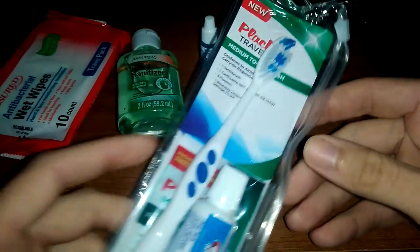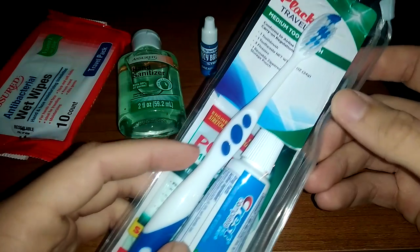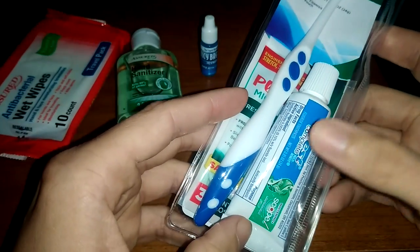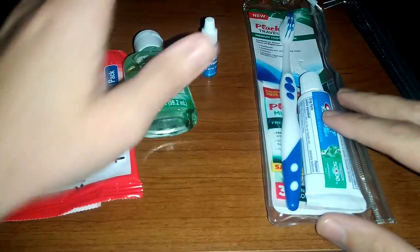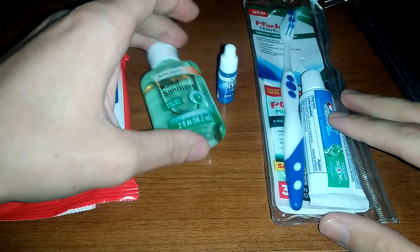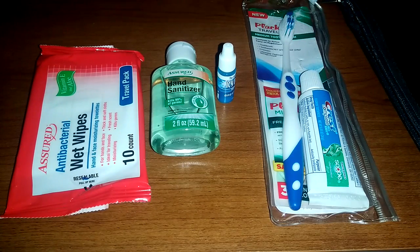That's supposed to stand in as mouthwash. And I was really surprised when I found this — you can get the toothbrush, the little placards, floss things, and a thing of toothpaste all for a buck. I put this together for less than five bucks, and I'm going to add more to it as I go.